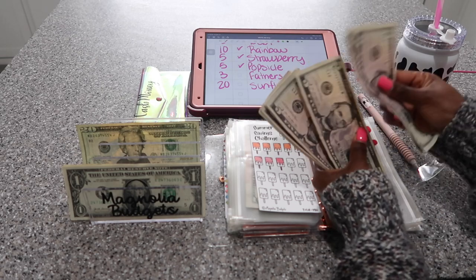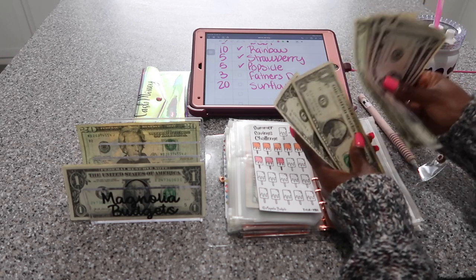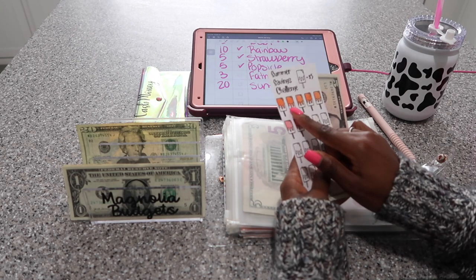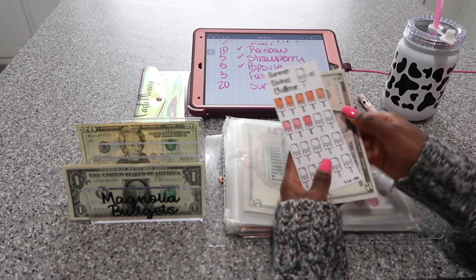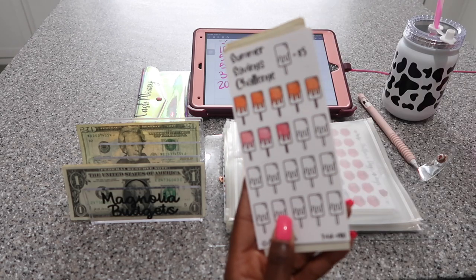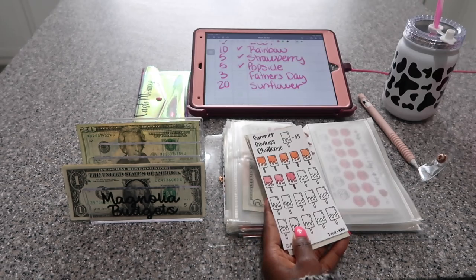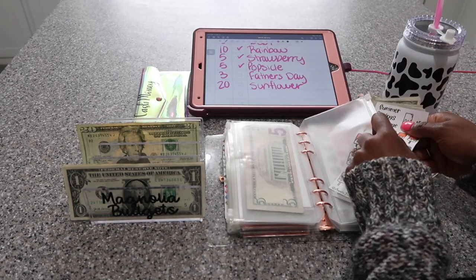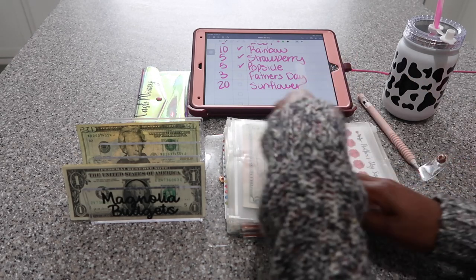5, 10, 15, 20, 25, 30, 35, 36, 37, 38, 39, 40. Each section is worth 5, 10, 15, 20, 25. So by the time I finish this one, I'll have $50. This is also available on my Etsy shop — this one and the strawberry savings challenge come in a bundle, and you guys have been loving that savings challenge.